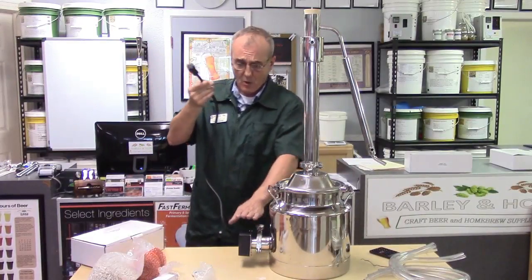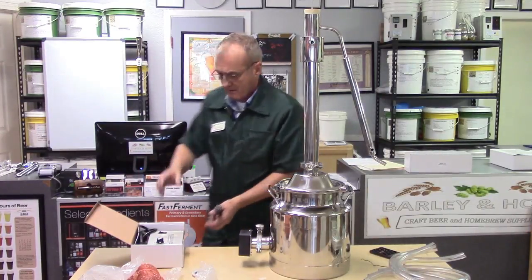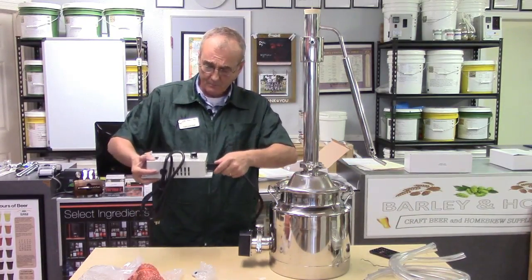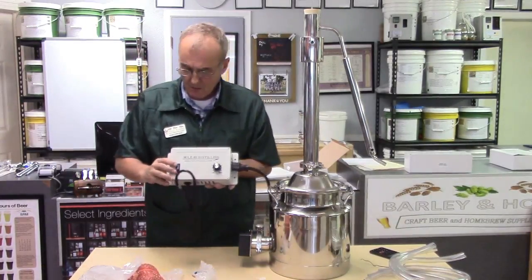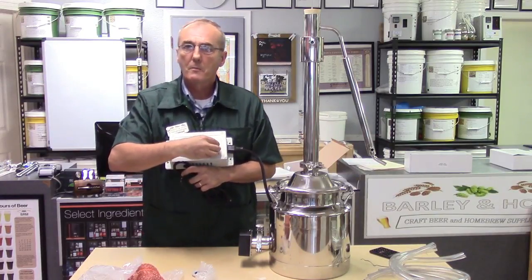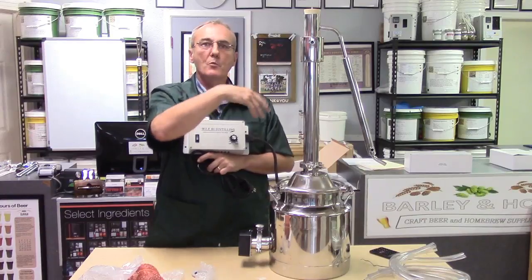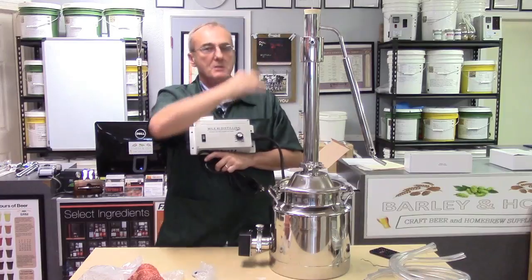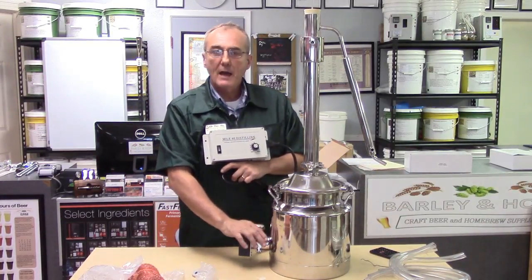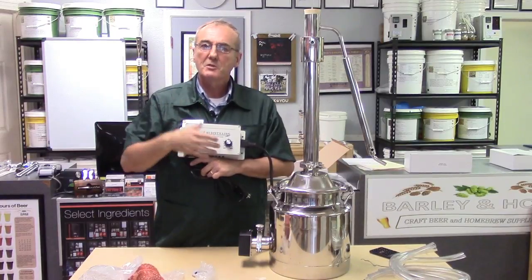Another option, also carried by Mile High, is the variable controller. Plug the heating element into the variable controller, then plug the controller into 120 volts. It works just like a stove — low, medium, high, or anywhere in between. Turn it on high to warm up, then dial it back as you approach the proper temperature. Fine-tune it until you find the balance point, and it'll maintain the appropriate power to keep the pot at the correct temperature, letting you run the still hands-free.